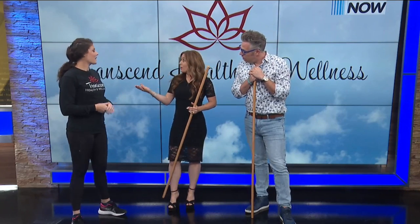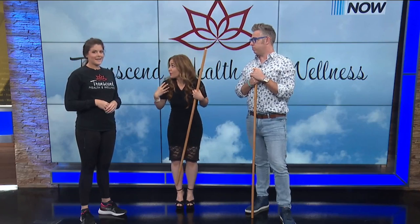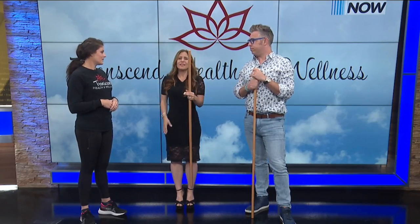So true. Posture is so important, because with aging, all of us feel it — you get that kind of hunched-over posture and you have to fight it. This is such a good way to train, super simple, super easy.